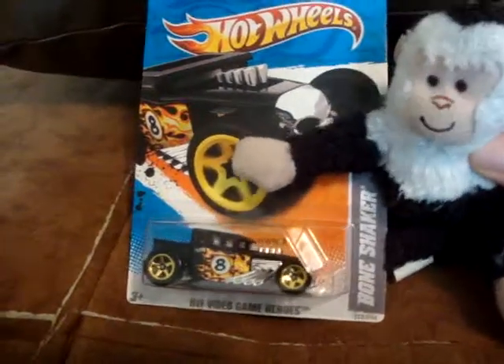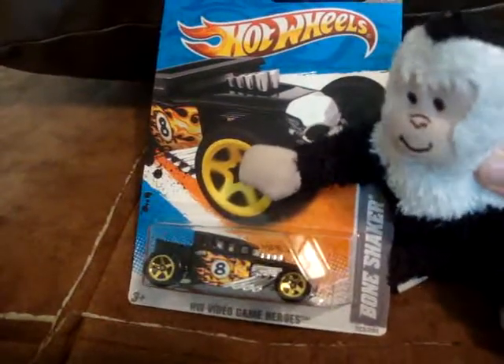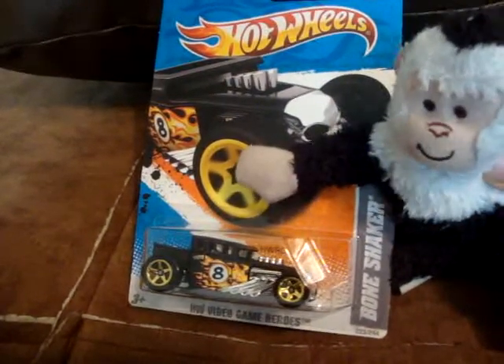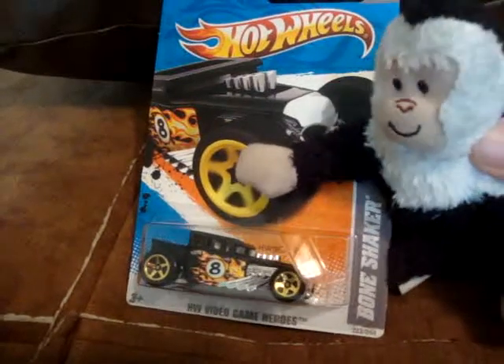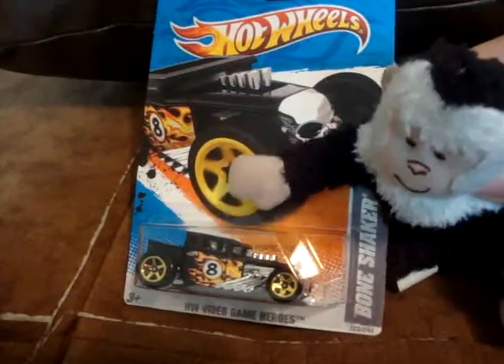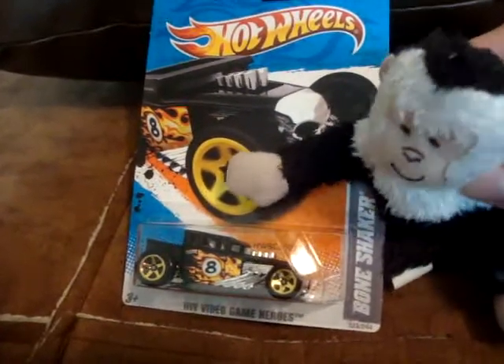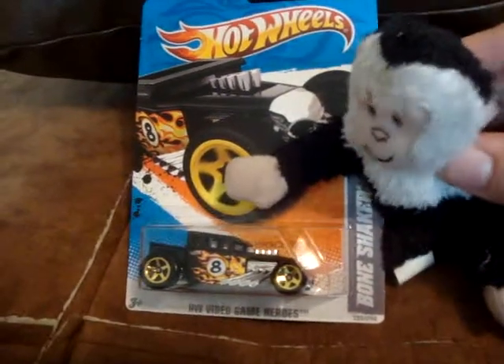It does have a metal base, so for those of y'all who like die cast metal bases, this thing has it. Not sure if it's a plastic body, but it appears to be — though I could be wrong. Well, that's the Bone Shaker.